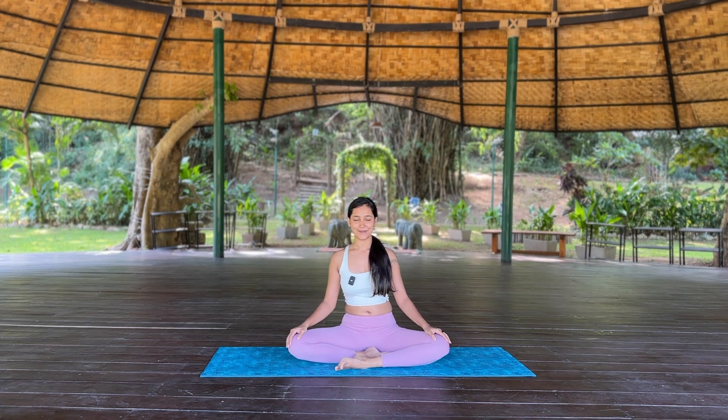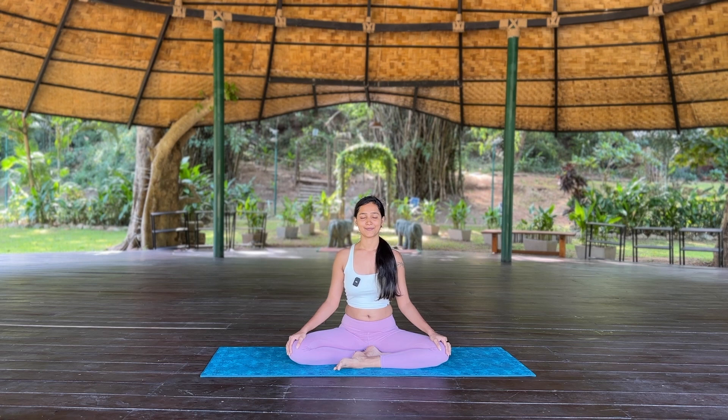Sit up nice and tall. Relax your shoulders and chest. Close your eyes. Bring the awareness to the body, scanning from top to bottom. Give yourself one beautiful intention for this practice. Once you're clear with it, gently take your time to open your eyes.